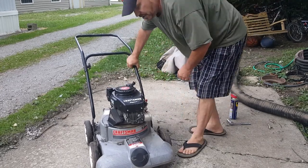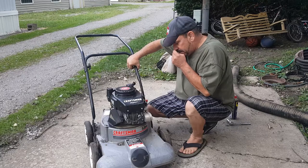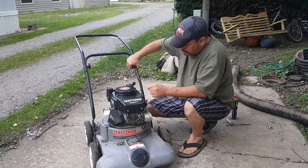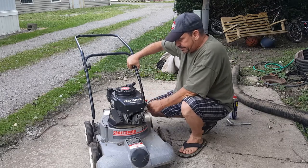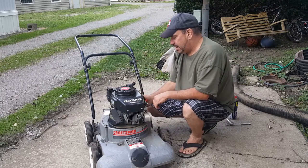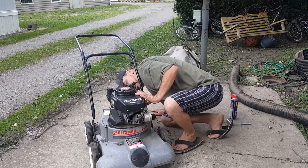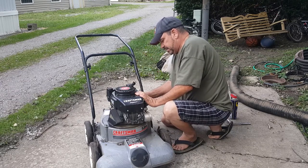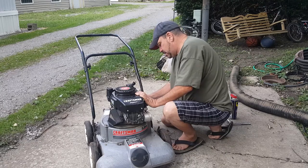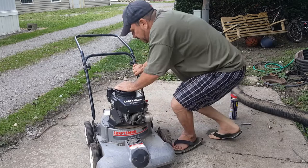I just feel like I'm not getting enough oomph. I'm trying to figure out the best way to go from here. I think I'm going to look and see if that's squirting gas in there - I don't even know if I can see down in that. I do see some gas coming up - it's not squirting a lot but it is squirting a little.